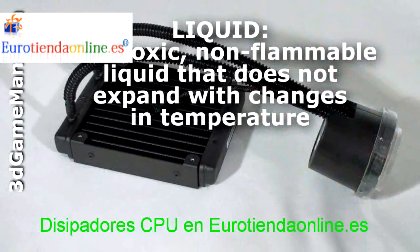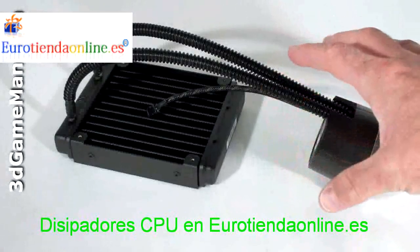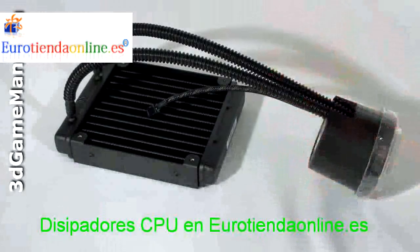This means no refills are required and no risk of leaks. Since it's completely configured, there's no need for any extra installation like other water cooling kits.